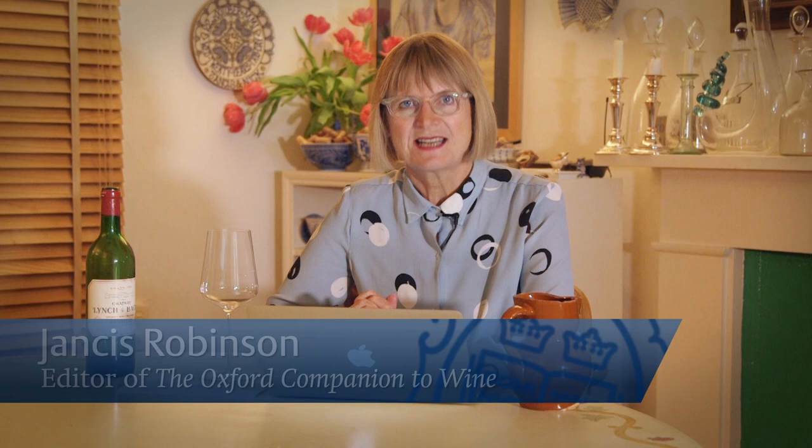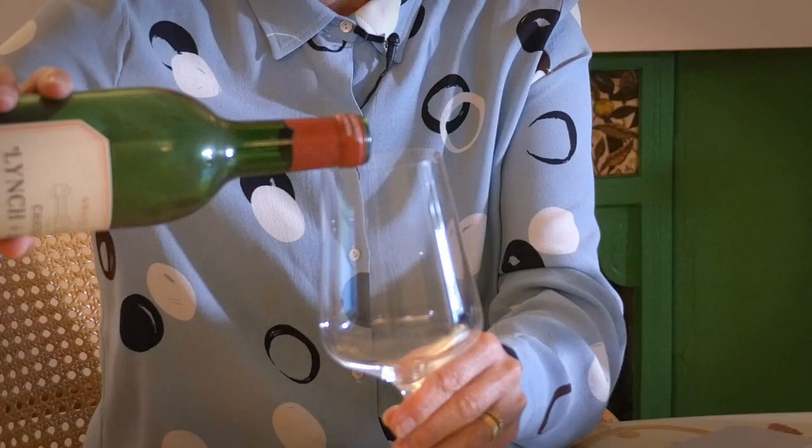Here's how I taste wine, which is a very different activity from drinking wine. Drinking wine, you just pour it back without a thought. Tasting wine, you've really got to have every sense at its height and notice and record what your senses are telling you. So I pour a little bit.